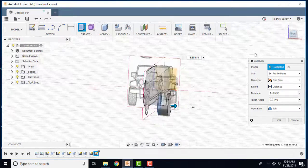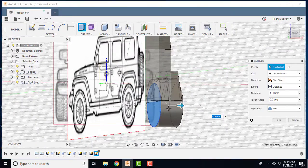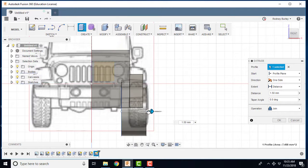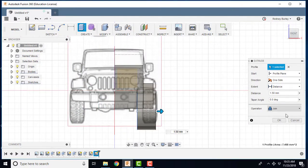Go to the back or front view to see how far the wheel comes out. You can grab it later and bring it out further if needed — the wheel wouldn't actually be sitting flush. You can edit this later, and it's supposed to be covered by a rubber piece anyway. I'm going to create a new body for it.